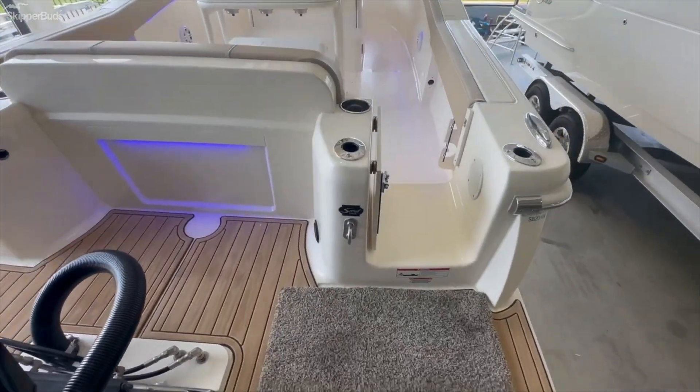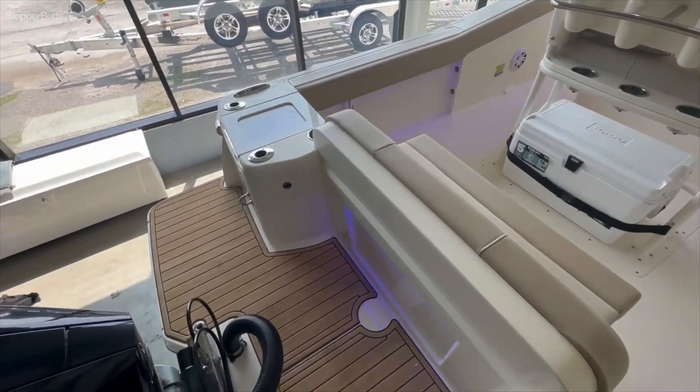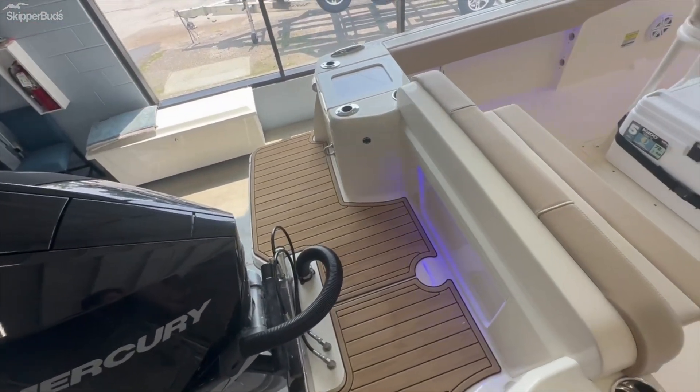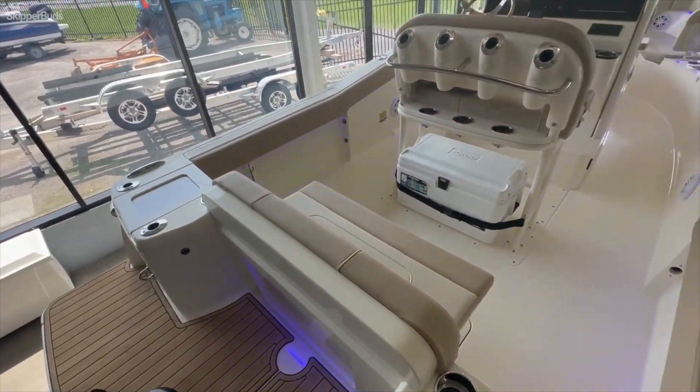One thing I like about the Scouts is that as you step onto the boat and the swim platform area, you can actually walk around the swim platform from port side to starboard side and vice versa without the engine getting in the way. So it's nice when you're out swimming or just trying to tie the boat up at the dock.